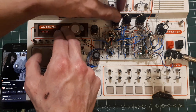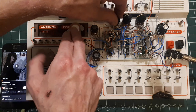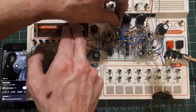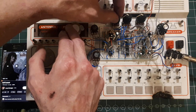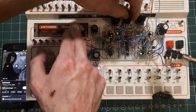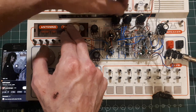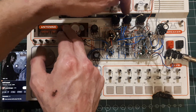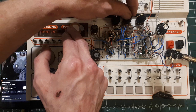It's supposed to have resonance. It's crackling for some reason — there's a bad connection. The resonance kind of jumps about a bit; I think it's the pot. Frequency jumps about as well. These are kind of linked together, the resonance and frequency — to play around with it.